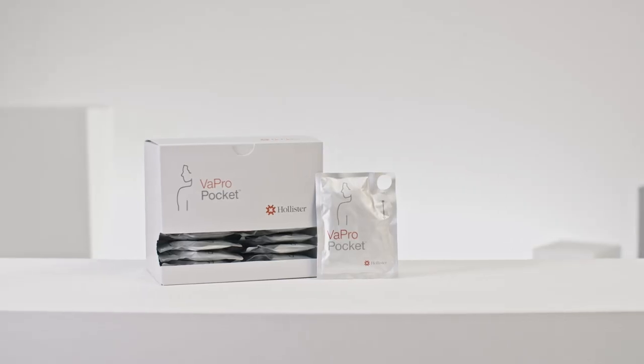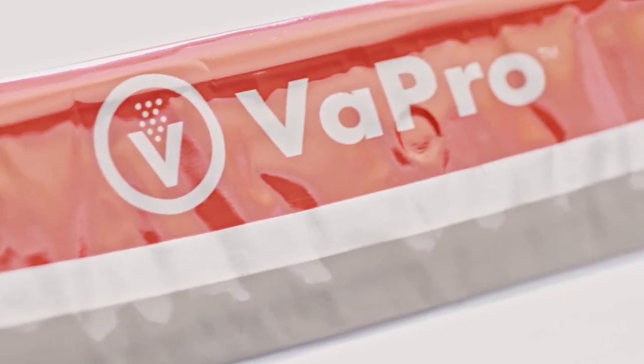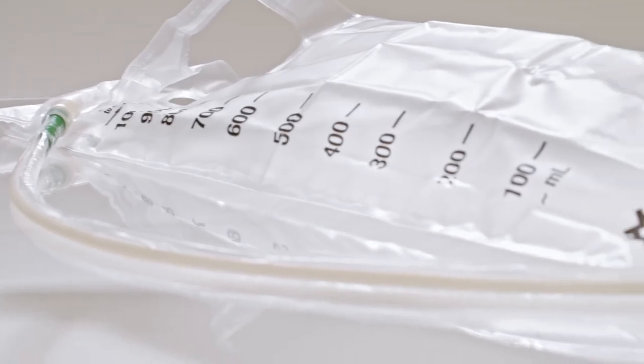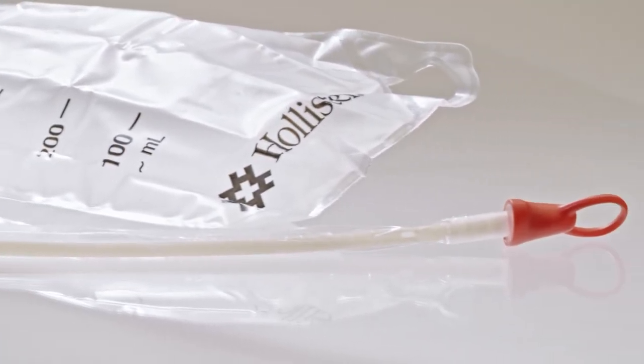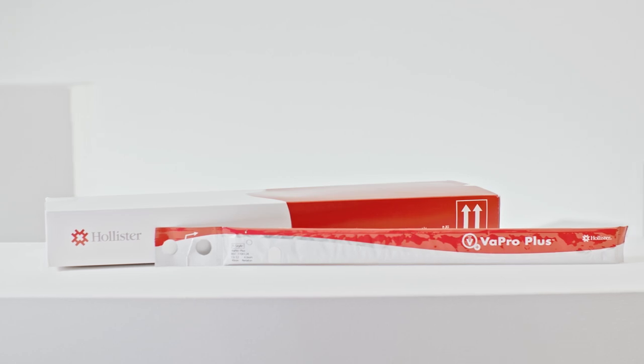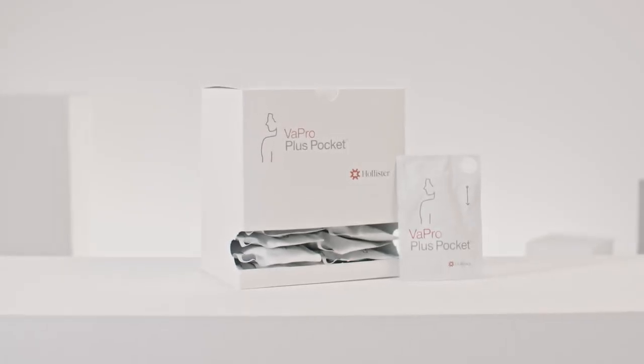Vapro 100% no-touch protection is available in a broad portfolio: Vapro, Vapro Pocket in a smaller packaging, and Vapro F-Style for men who prefer a firmer catheter. If you use Vapro with a collection bag attached, you have the same options: Vapro Plus, Vapro Plus Pocket in a smaller packaging, and Vapro Plus F-Style for men who prefer a firmer catheter.